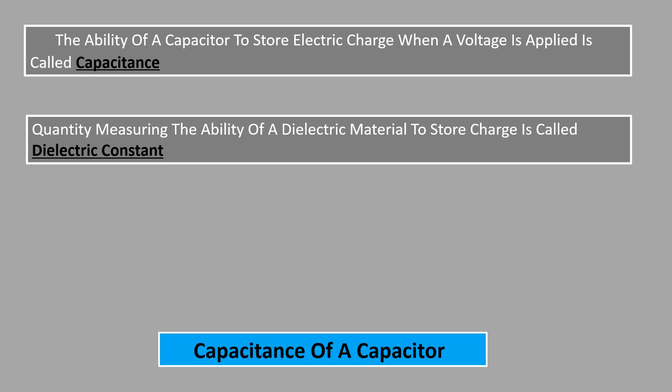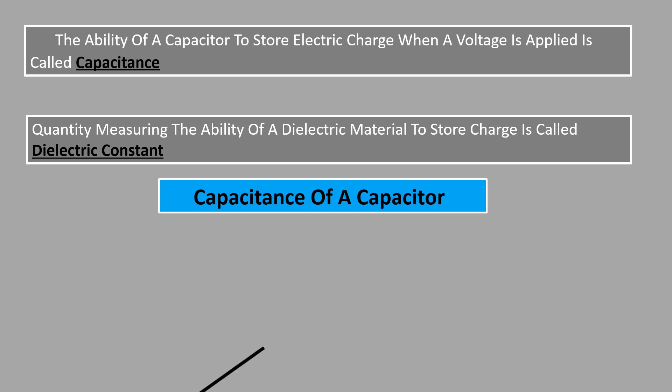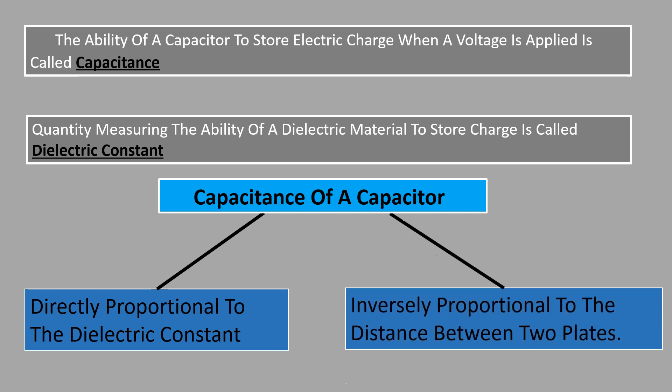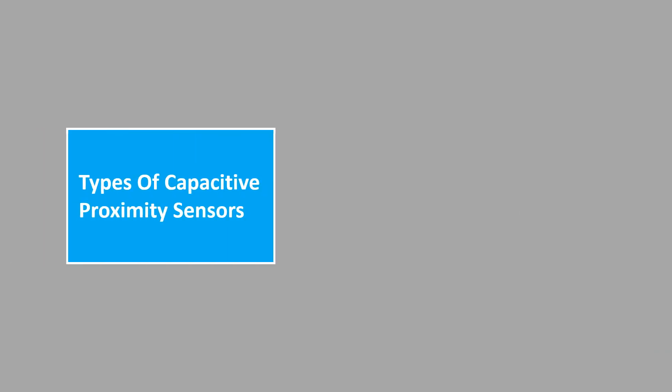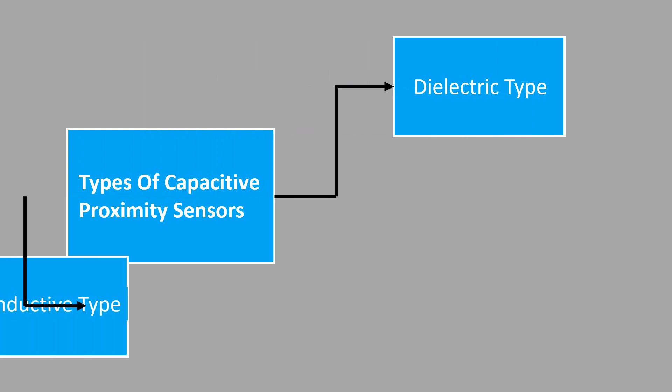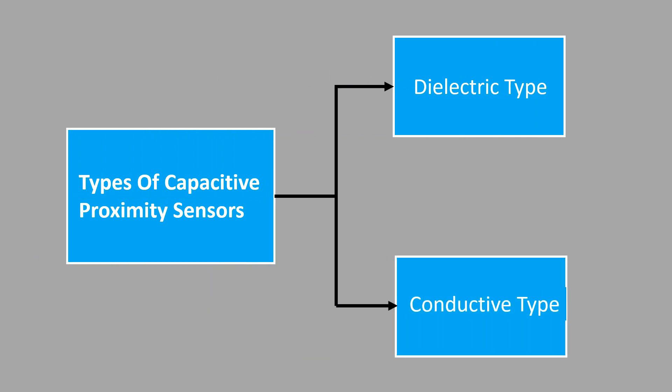The capacitance of a capacitor is directly proportional to the dielectric constant of the material between the two plates and inversely proportional to the distance between the two plates. There are two types of capacitive proximity sensors: the dielectric type and the conductive type capacitive proximity sensor.